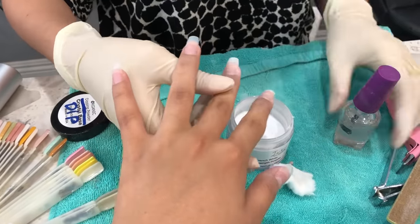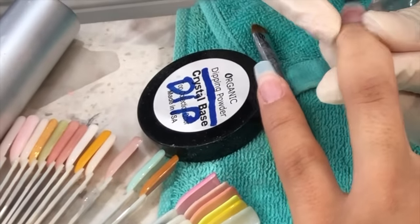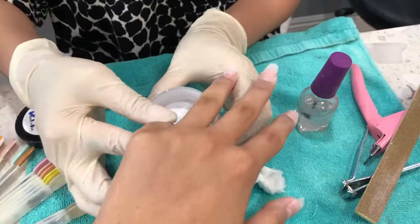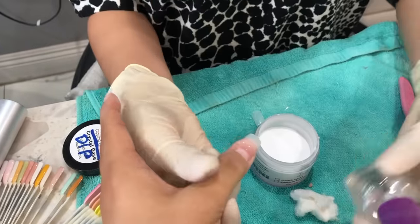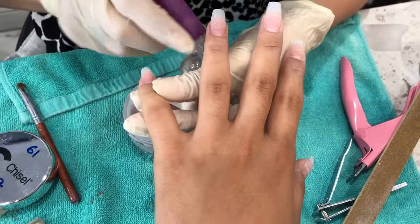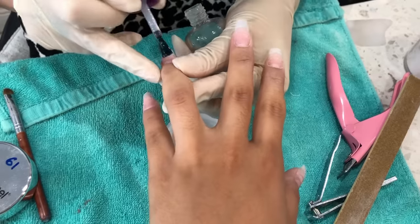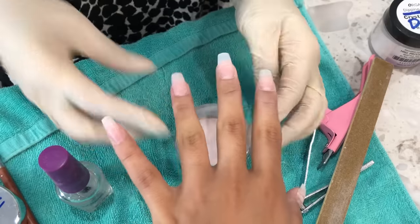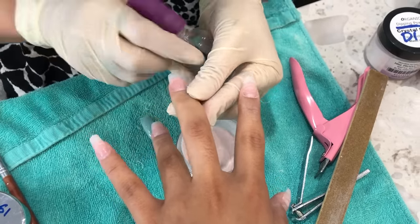I don't exactly know what brand she's using — I'll try to zoom in and write it down in the description. You just do a regular base coat and then dip the nails into the powder. She does a different technique where she paints two nails at a time and dips two at a time. The first dip she does three-fourths of the nail to cover up the ridge between the extension and my natural nail.